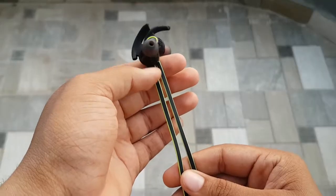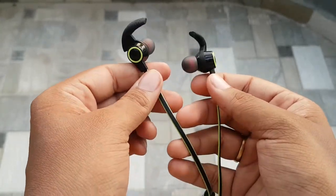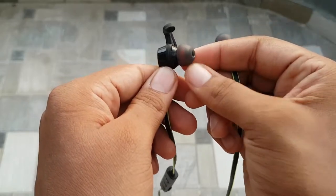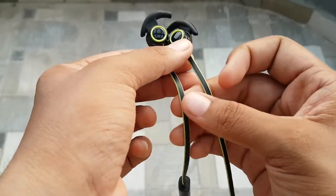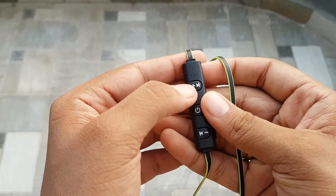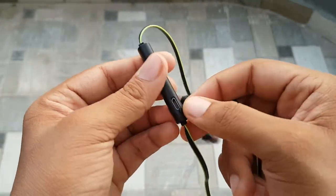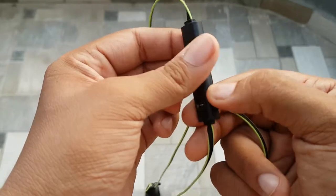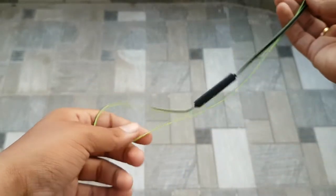Moving on to the earphone itself — the ear knobs at the top give it a sporty look. The earbuds are tight, rigid, and snug; they won't come out easily even when you're sweating. The wire is a flat type, which gives a premium look. This is the control center: you have a mic, volume up and down, a power off button, and a call or track change button. You also have a small charging port to charge the earphone. Overall, the build quality of this earphone is pretty good — it is lightweight, waterproof, and sweat-proof.